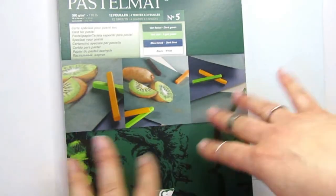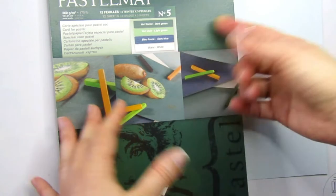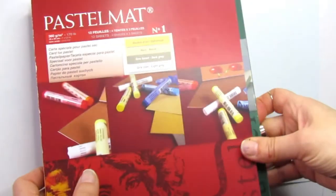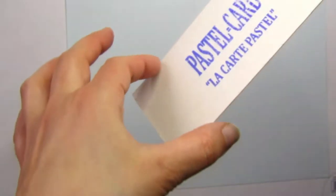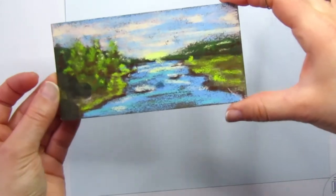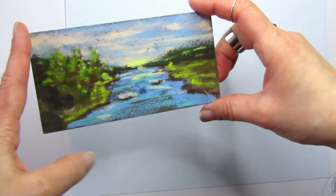It doesn't smudge if you use it loose. To keep your paintings safe, that's another video. There are four colors per pack — no names, just color groupings, like an orange pack and a blue one. There's also another paper I love: La Carte Pastel. They send a little piece so you can try it out. It's phenomenal — it just grabs so much color, really dark and rich.